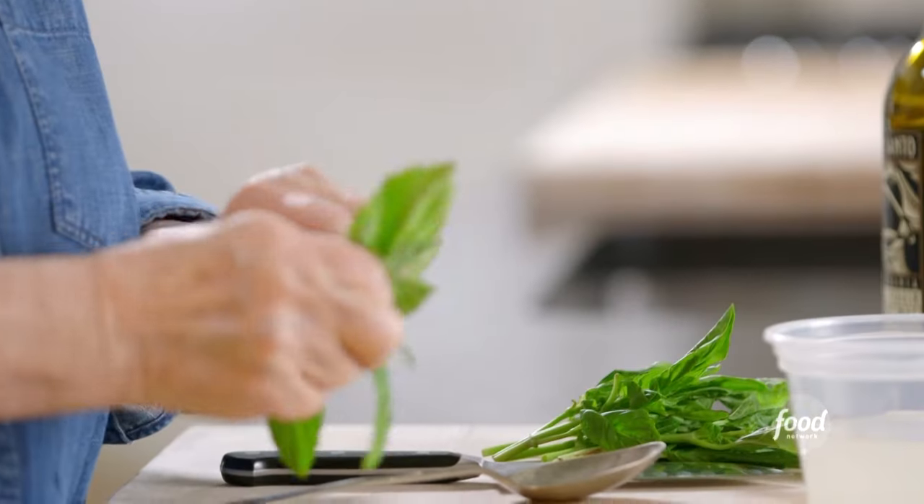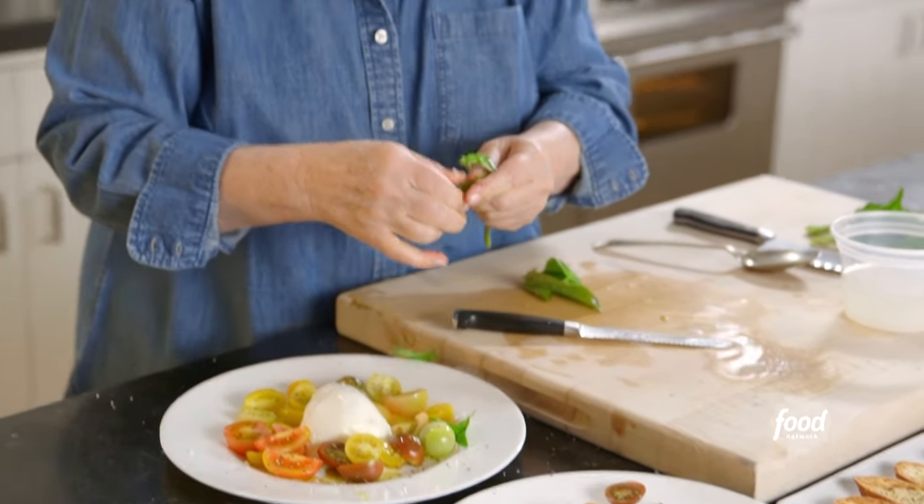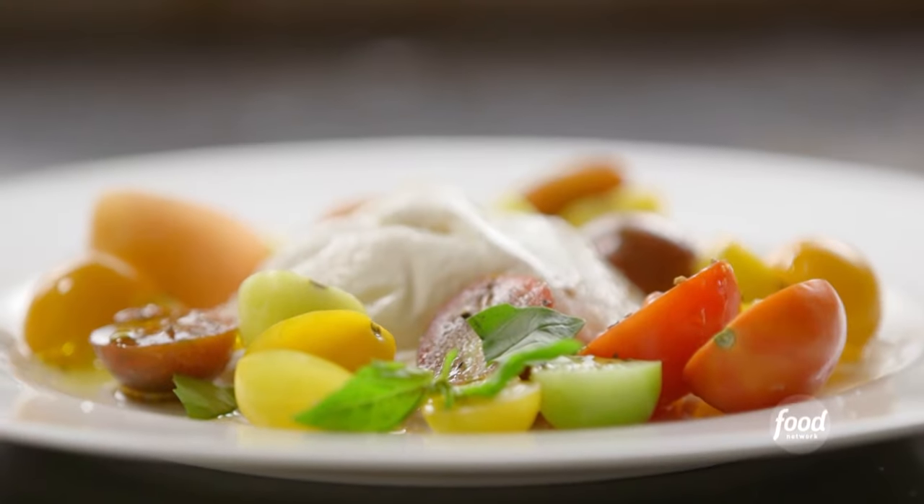And some basil, because of course you have to have basil with tomatoes and mozzarella. Sometimes you can just take small basil leaves and put them right on, or tear them. But I think it looks pretty to chiffonade them, so that's what I'm going to do.